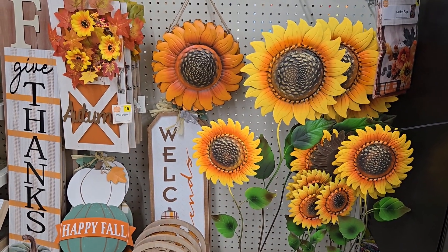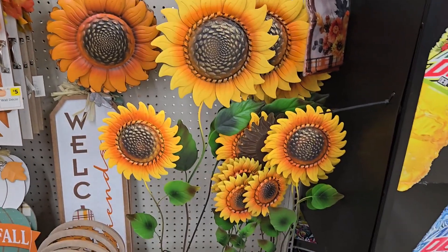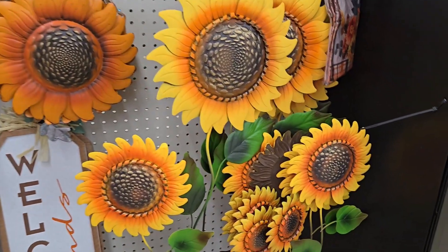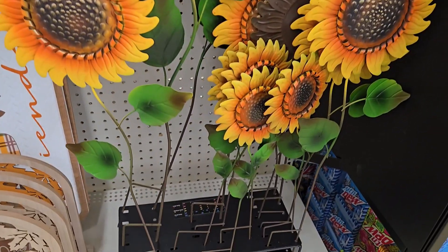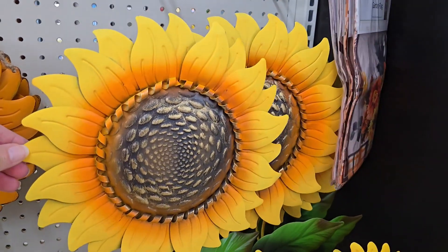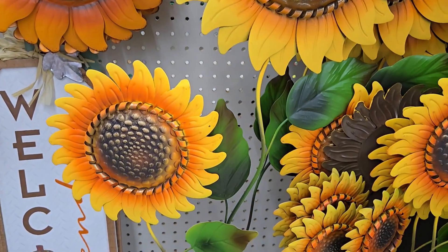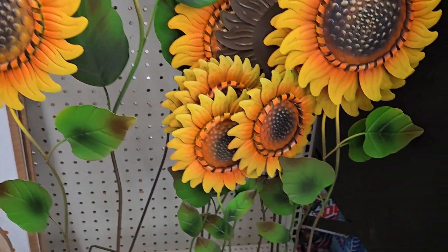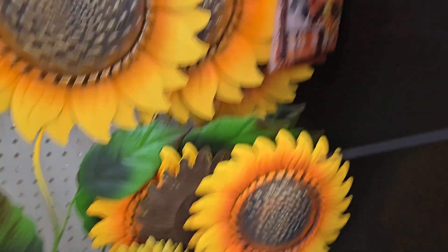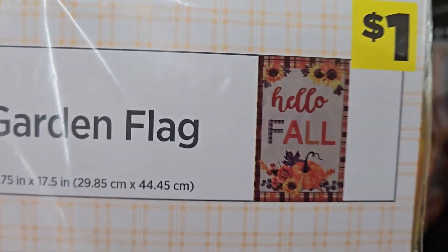I'm at Dollar General for their new fall line of fall decor and I loved everything that I saw. For instance, these metal staked sunflowers — they have three different sizes: a large one for six dollars, a medium for three dollars, and a smaller one for two. That would look great in a grouping; I'd get one of each.